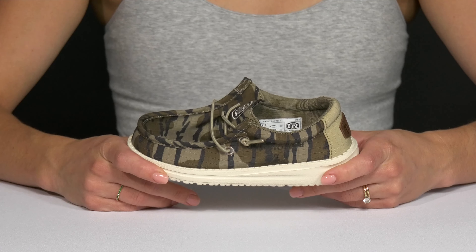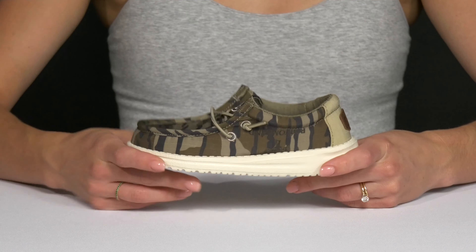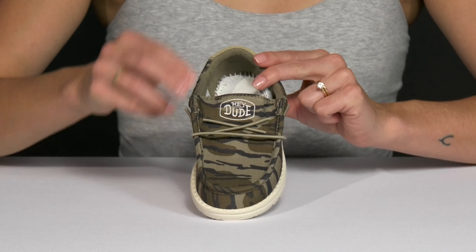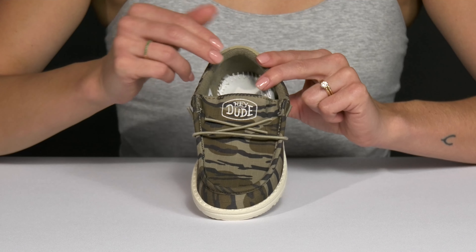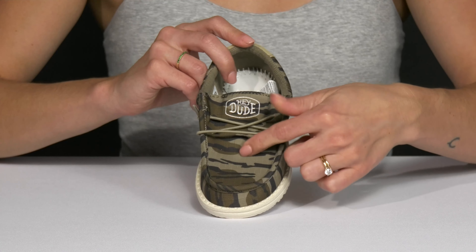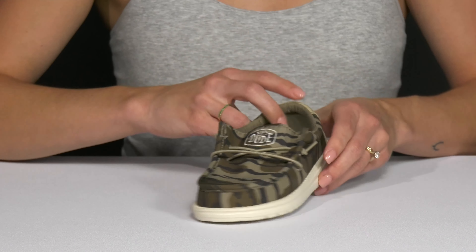Your cool kiddo can keep up with the trends wearing these mossy Okay Dudes this season. The slip-on silhouette is very convenient to just throw on with a pair of jorts and a camo top. They have this low top silhouette with these stretchy elastic laces, and of course they have the camo print, which is super cool.